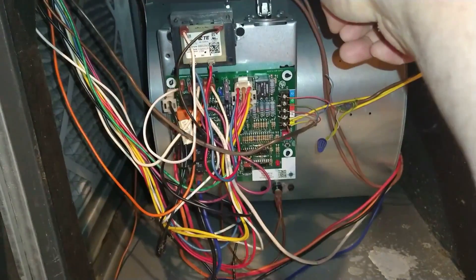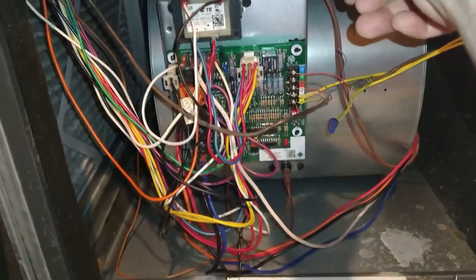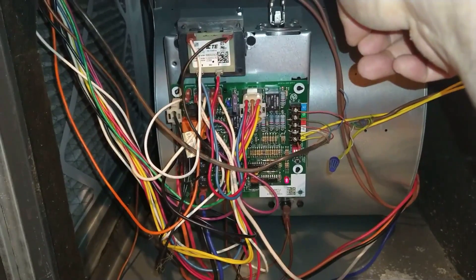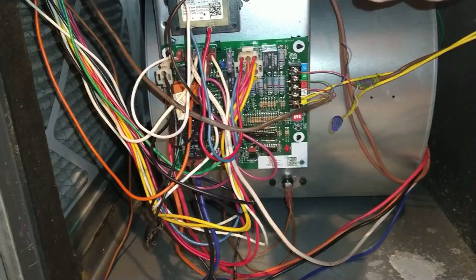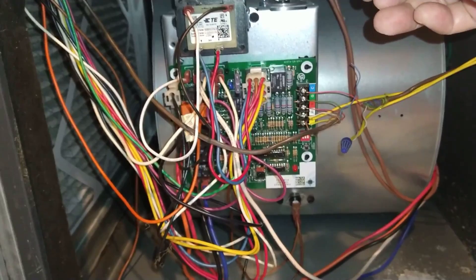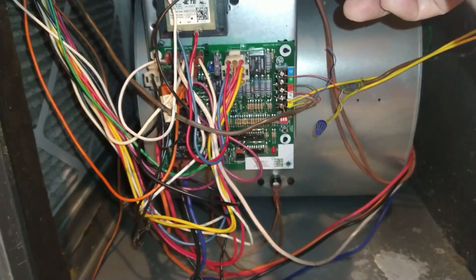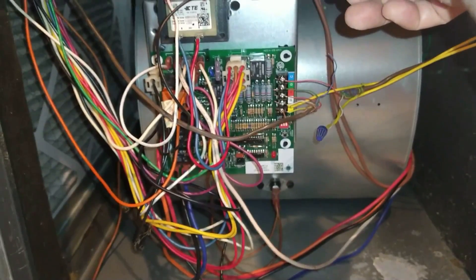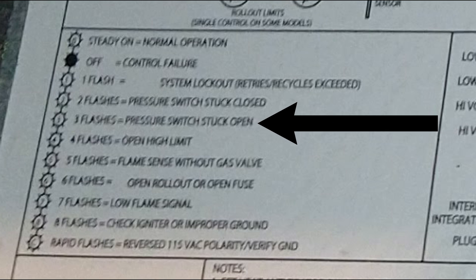I let it run for a couple of minutes before I decide to look at the circuit board. As you can see, there is a bunch of wires going in and out of the circuit board. But what I'm looking for is the diagnostic light — I'm looking for clues to figure out why my furnace is not firing up. I see the light is blinking, and I'm carefully watching and recording the blinking light pattern to make sure I interpret it correctly. You can see the light is blinking three times each cycle. I then look for the installer's chart behind one of the panels I removed, and when I zoom in, I can see that three blinking lights means pressure switch stuck open.